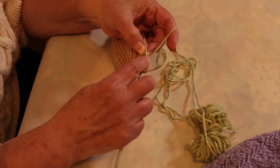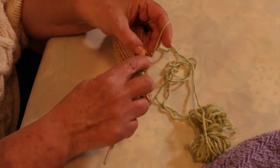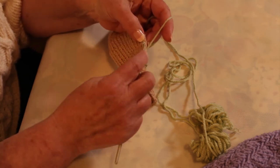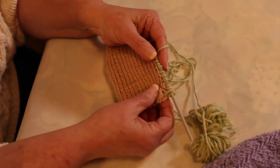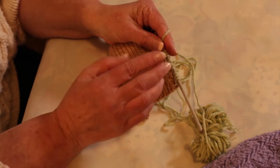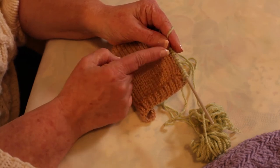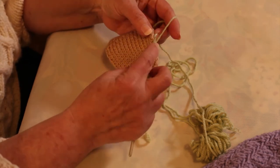There I have three, and I'm skipping the fourth one. One, two, three, and skipping the fourth one. Or if you've got your bands actually marked with pins, say you've got it marked in fourths and you need to pick up 36 stitches, I would be picking up nine stitches in every section of my band.